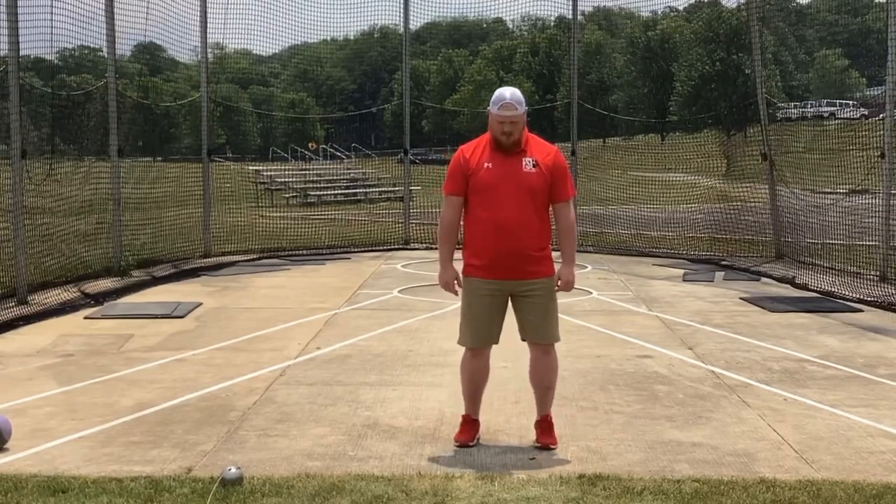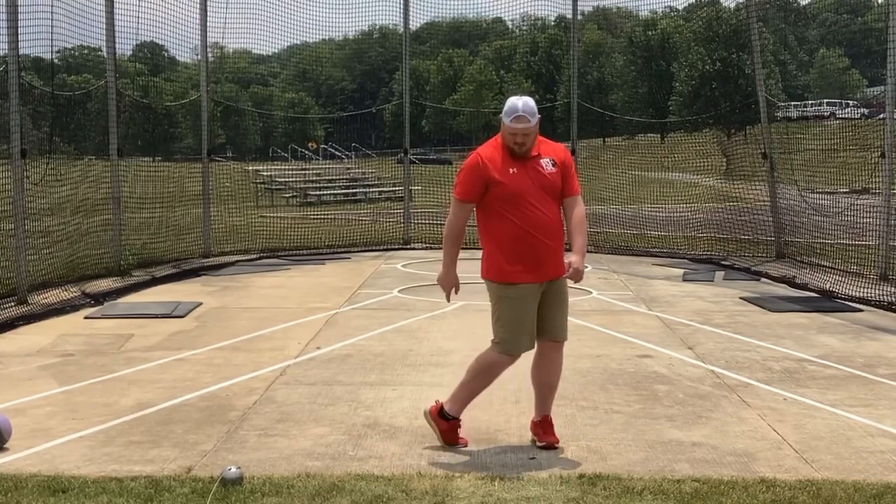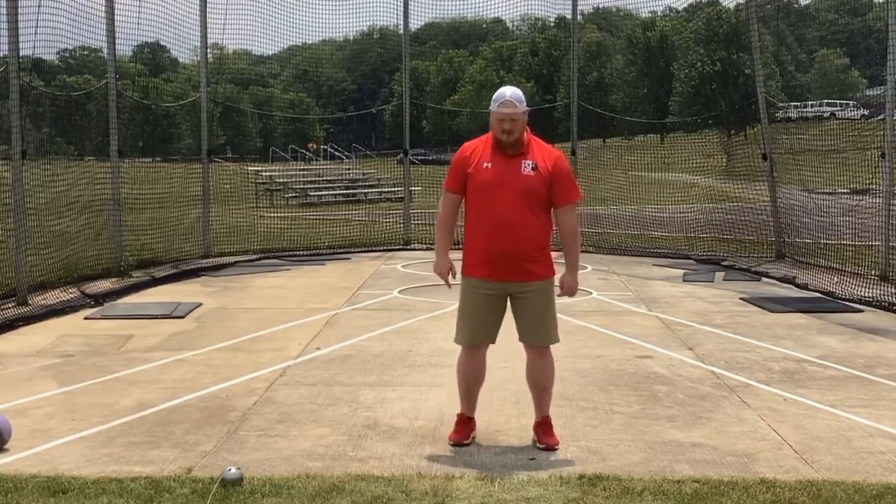Remember, we're turning on our left leg — we're turning on our heel. On our right leg, we're turning on our toe.